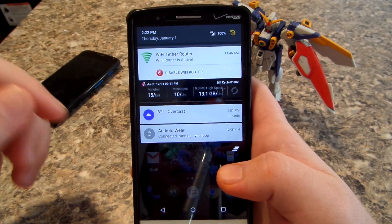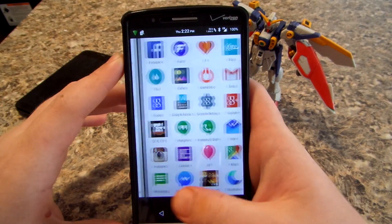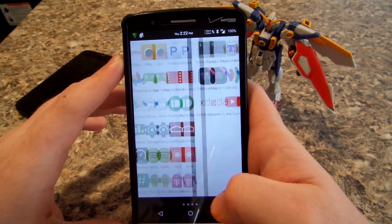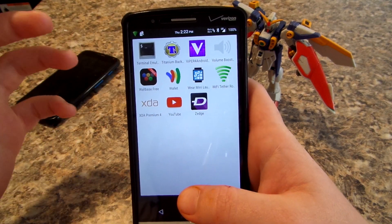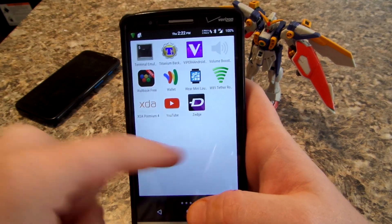You can see I'm getting LTE just fine. Bluetooth is connected to my Moto 360, it works with my speaker, Wi-Fi tether — I'm testing on my computer right now. Everything just works. You don't get any crazy apps out of the box — everything here I installed.